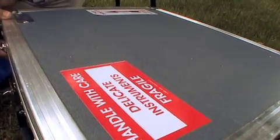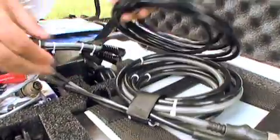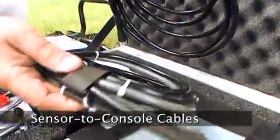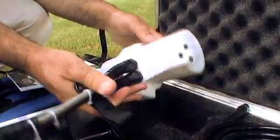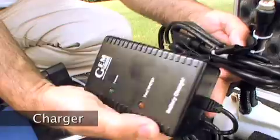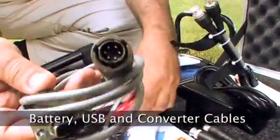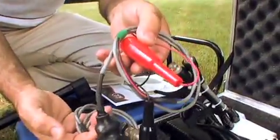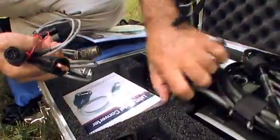Inside the shipping case we have the components for the system. Firstly we see the cabling that goes from the sensor to the console. Then we see the sensor up at the top left. Next we see a battery charger for charging the console. In the pocket below we see several other cables — one for a battery connection, one for a USB connection. Below those cables there's a converter for USB to serial so that you can acquire your data to computer.